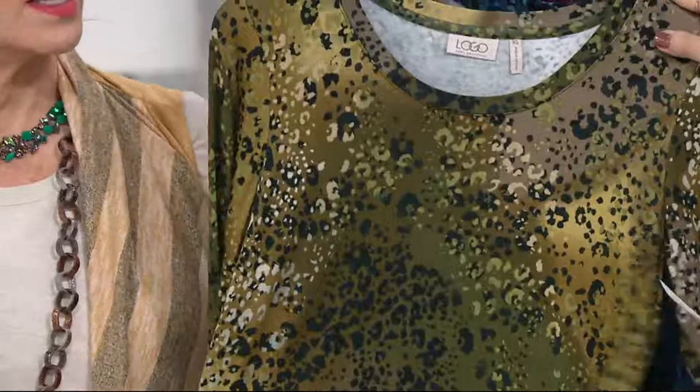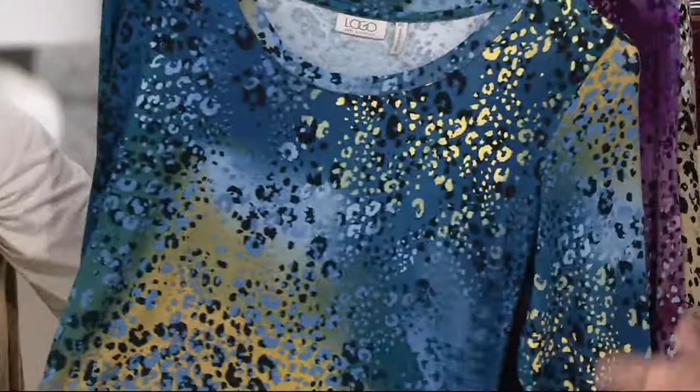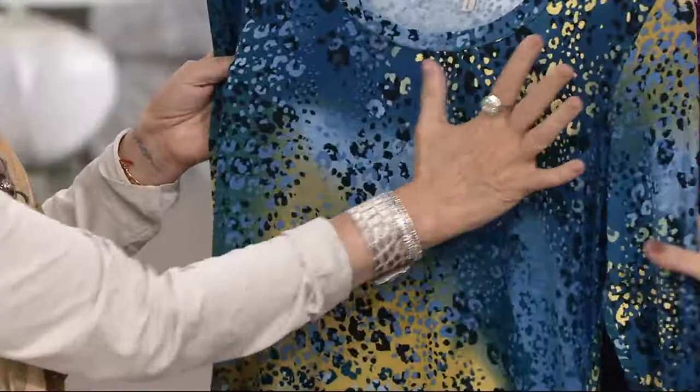The olive combo — every gorgeous green that there is, including the deepest forest green, and then smoky taupe as well. And a little macramé. It really has gorgeous colors in it. Then we have the blue combo, which is what I'm wearing — it almost looks like this part of it is a light metallic. That's how gorgeous this color is — it fades out to all your blues and greens and has that gold.